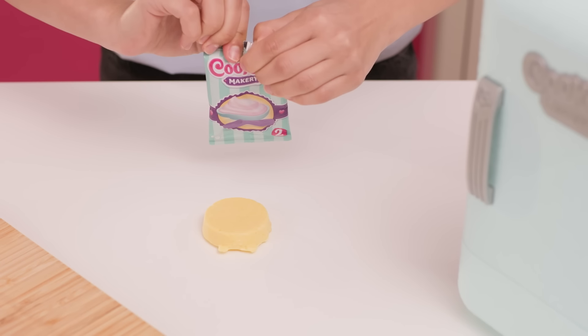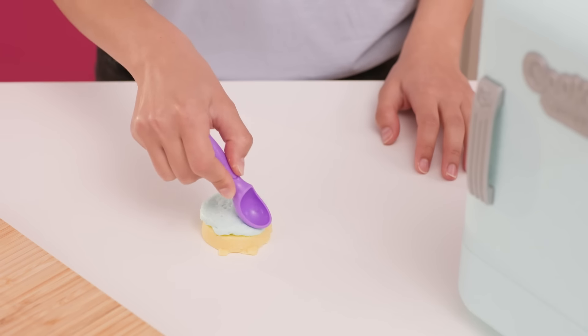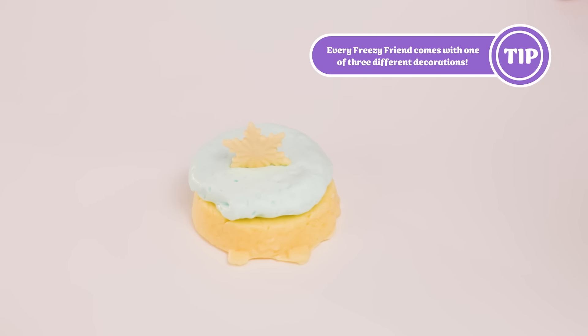Fully empty the toy ice cream sachet. Place toy ice cream on top of the cake base and use the scoop to shape. Place the cake decoration on top of the toy ice cream layer.